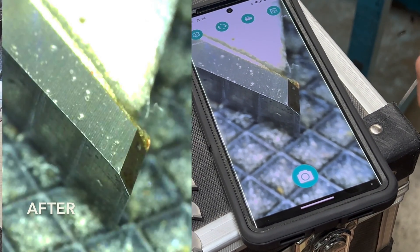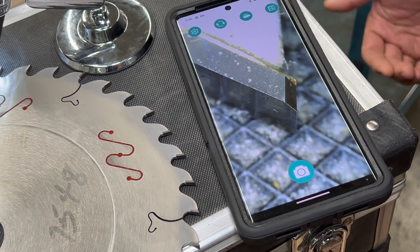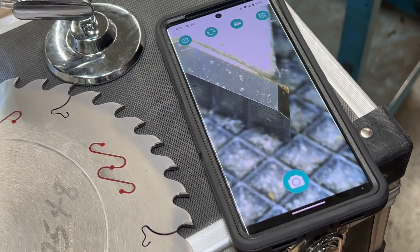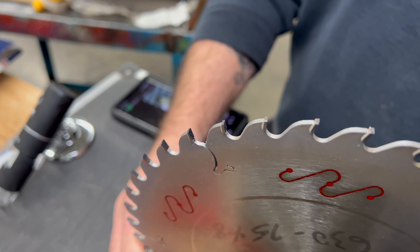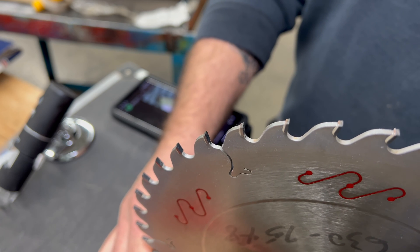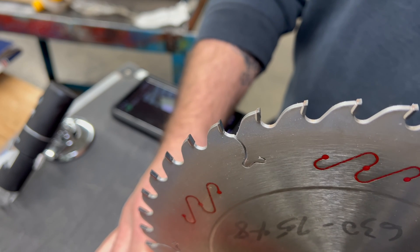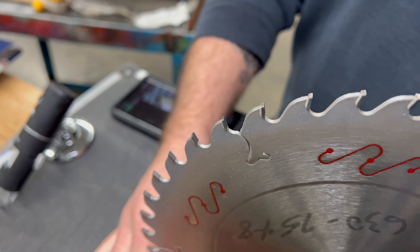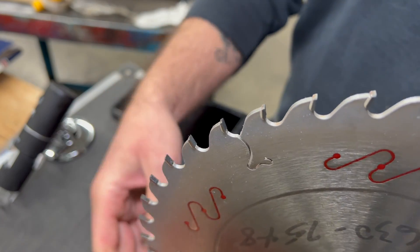Everything is really angular now — and that's the key to sharpening carbide: everything has to be nice and square. During sharpening, a process called spark out was used where the wheel puts no extra grinding pressure down and just polishes the face of the tooth. The more times you do it, the more it polishes, and when you polish a carbide tooth like that, you get a better cutting edge.